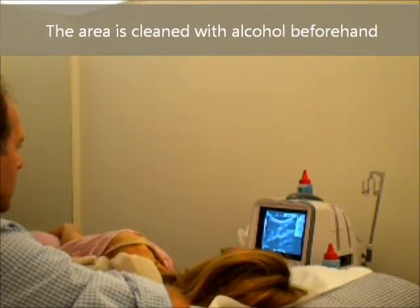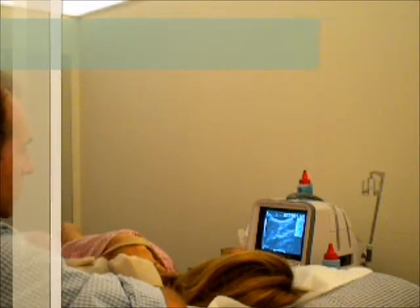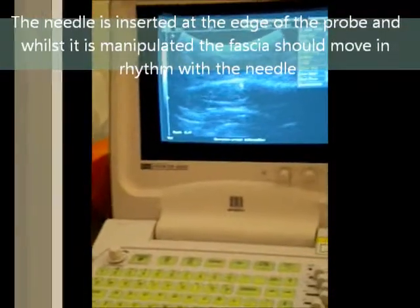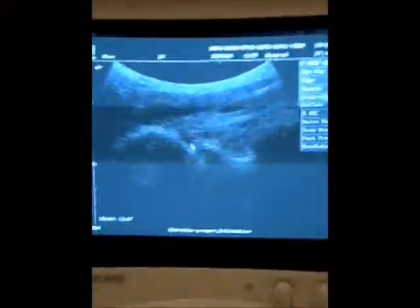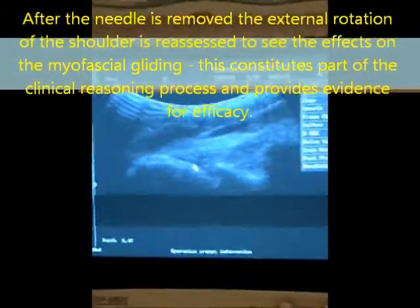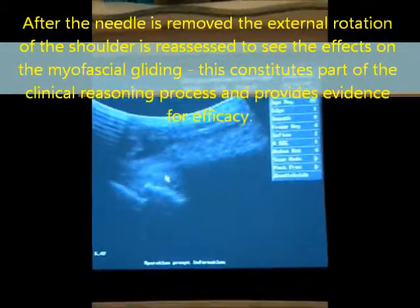There we can see on the screen the needle coming down towards the target. Now we can see that the whole muscle bulk is moving much more smoothly, much more easily. That's just after one needle.